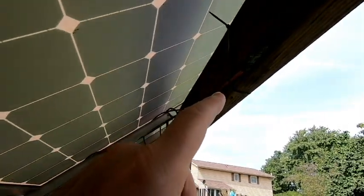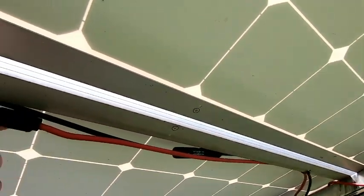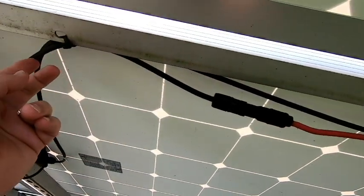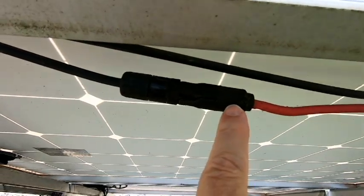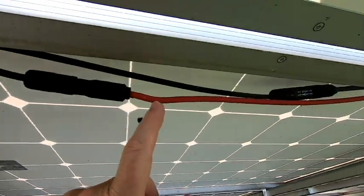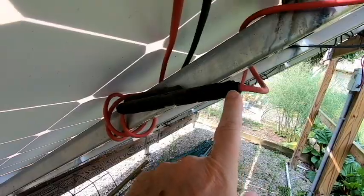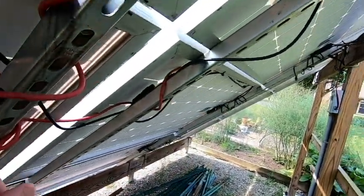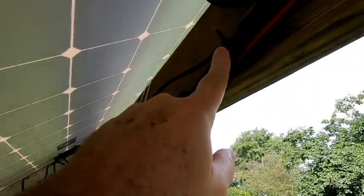In looking into that, what I found is some of these connectors that I used to connect the solar panels — you can see there's a crack right there. This one is cracked right here as well. I think I would probably find some higher quality connectors to go with. Here's one that is really bad.